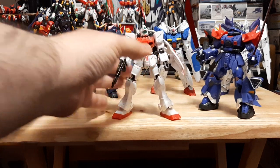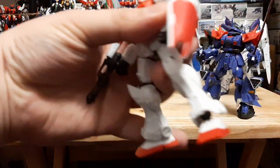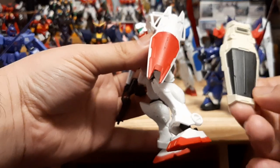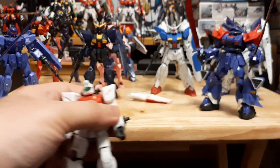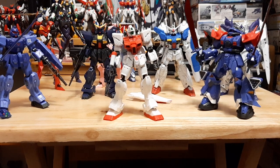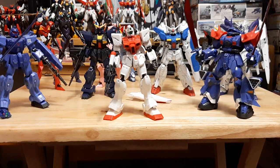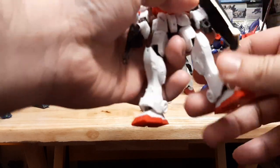A lot of the G-Frames come with a lot of extra parts. The Gym Command right here comes with two variations — right now it's in space type. It has two different shields: the space type shield and the ground type shield. You can pop them off and swap them out — sometimes the shield just pops off on its own mid-review.